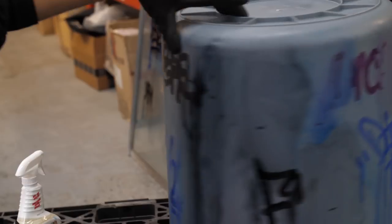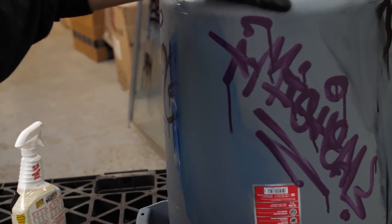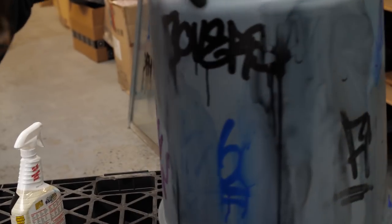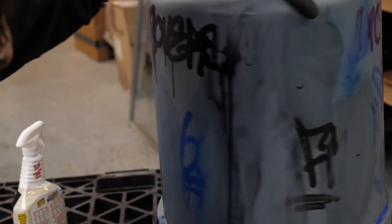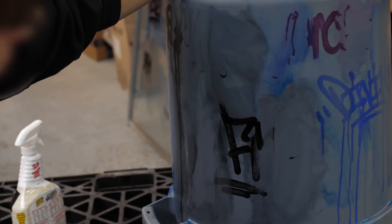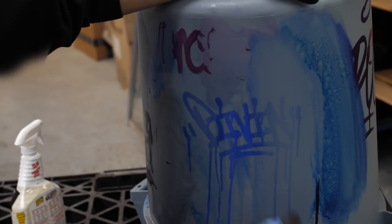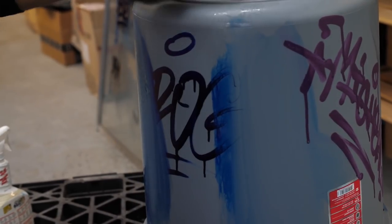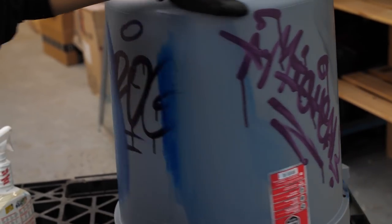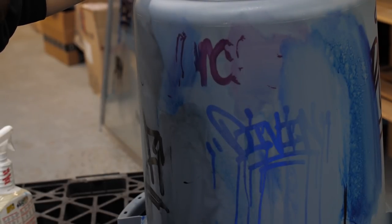A quick recap: the ink does not fare well on plastic. As for the paints, the Crink K60 leaves a ghost. The Grog full metal paint comes off very easily. Ginobo doesn't stand a chance. The APP performed marvelously. So really, the best performer for a plastic surface turns out to be the APP. Good to know.